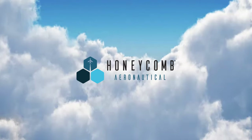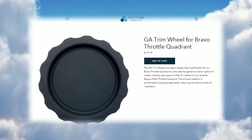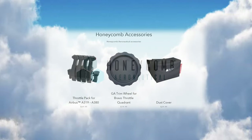The fact that I've chosen something from Honeycomb Aeronautical may not surprise you, but what I've chosen might. It's something I reviewed earlier in the year — it's their rubberized GA trim wheel cover for the Bravo throttle quadrant. It costs about $20 US in the States and just under 17 euros from European distributor Aerosoft, the trim wheel being just one of a number of accessories available for the Bravo throttle quadrant.